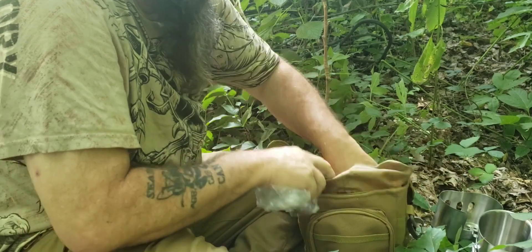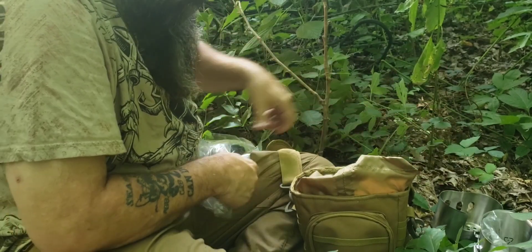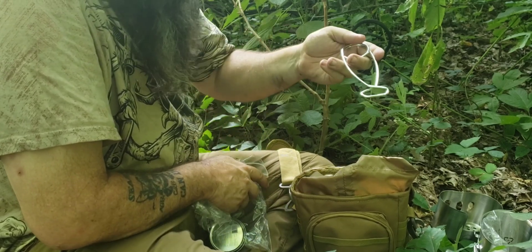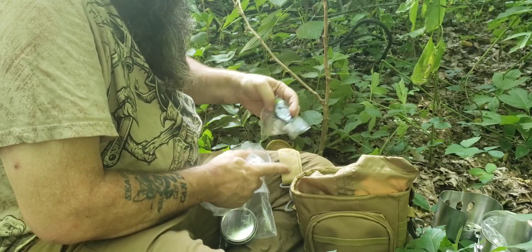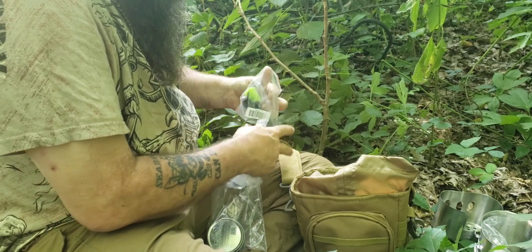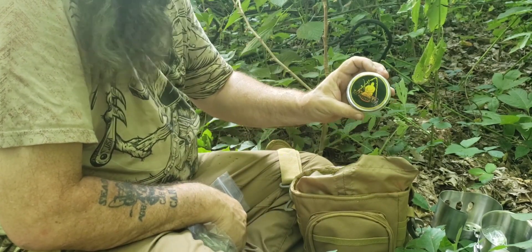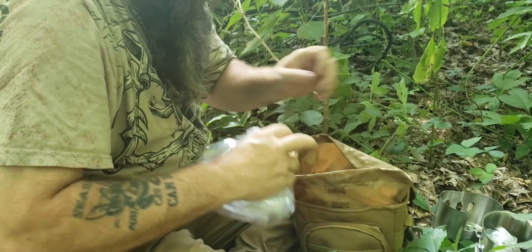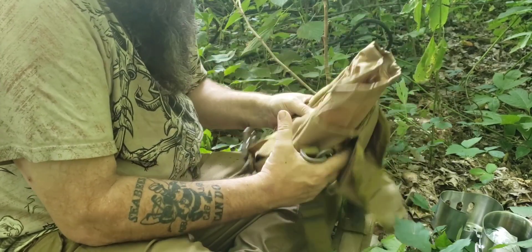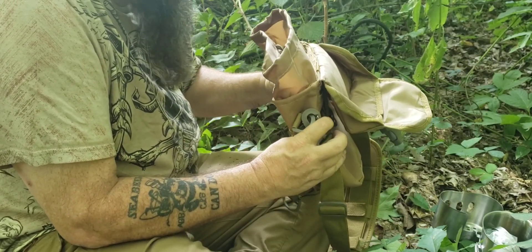It came with the twig stove. You can also put your alcohol burner under there. There's a lid for the cup and some little auxiliary parts — a fish mouth spreader to help you pull it out of the fire, a small ferro rod, and a can of mini Infernos. That's what comes with the kit. It all packs down in this bag really well. I really like this bag, so that may be my everyday bag even if I don't stick with the other stuff that's in the kit.